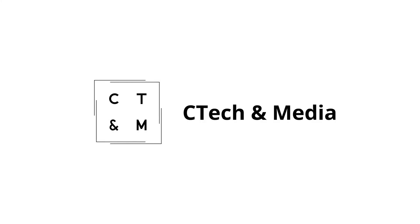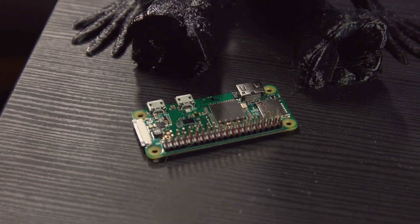Everything else, like how it works and what my experiences are, will come after the end. So let's get started directly with the parts. We don't need a large Raspberry Pi, but a small one — the Raspberry Pi Zero.